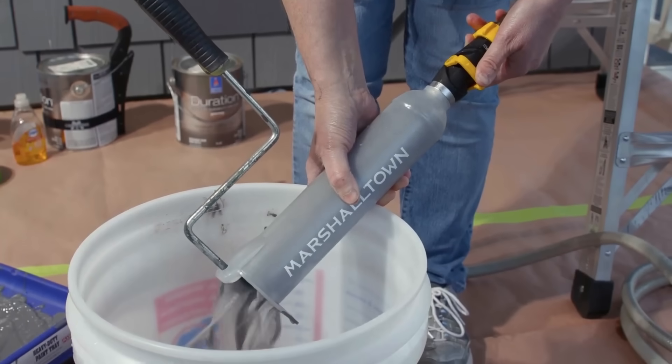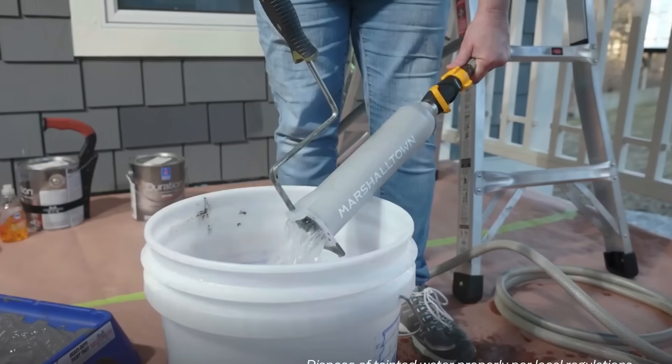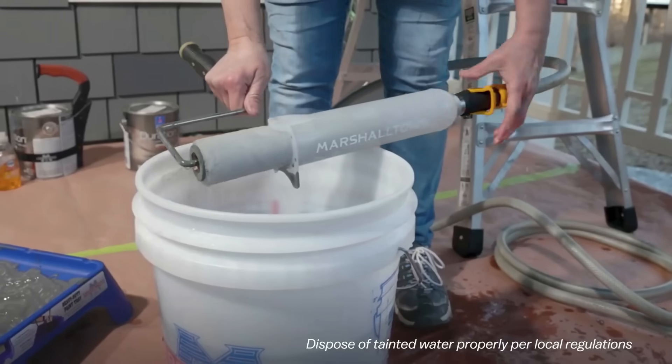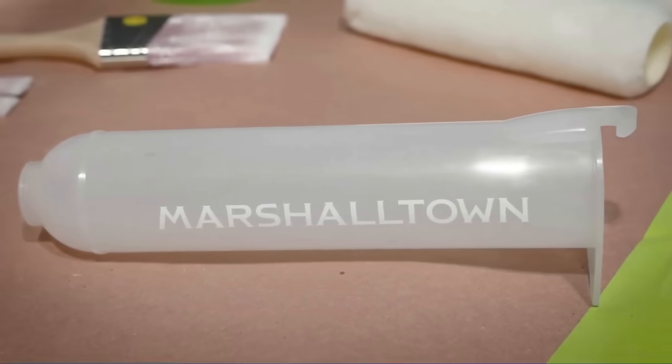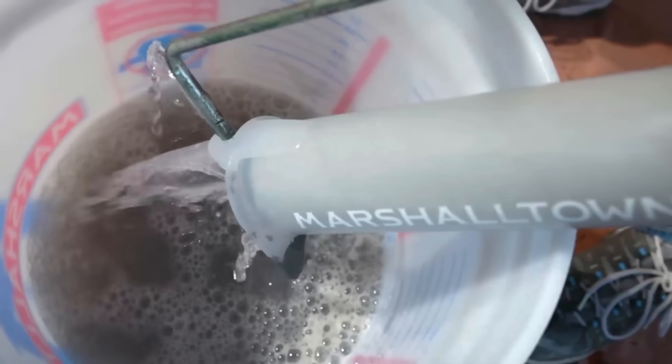This innovative tool is suitable for both professional painters and DIY enthusiasts, offering benefits such as time and cost savings, reduced water usage, effective cleaning, and extended roller cover lifespan. Make your painting projects easier and more efficient with the Marshalltown Roller Cleaner.